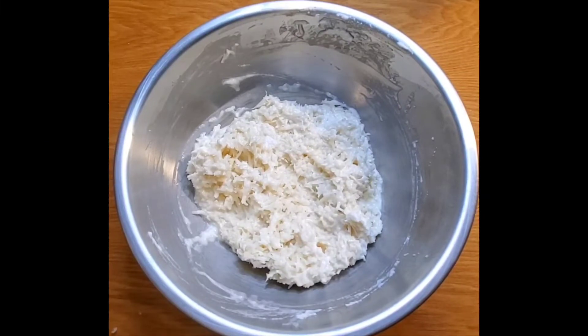I'm finished folding in my egg whites into my coconut mixture. The next step, I am going to get my sheet pan lined with parchment paper. I'll see you soon.